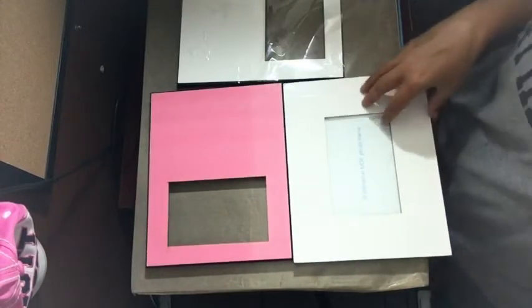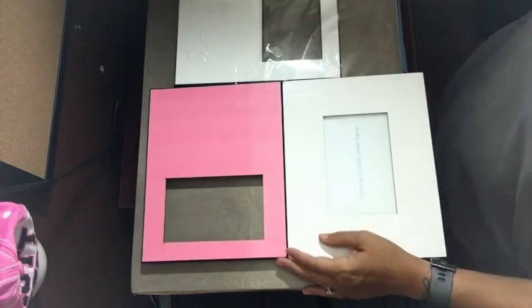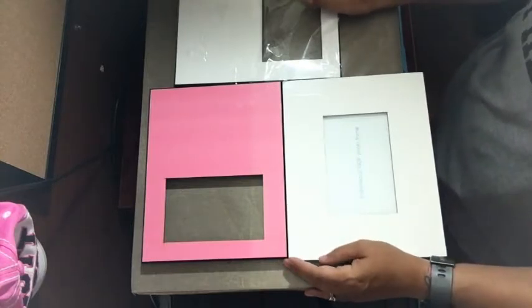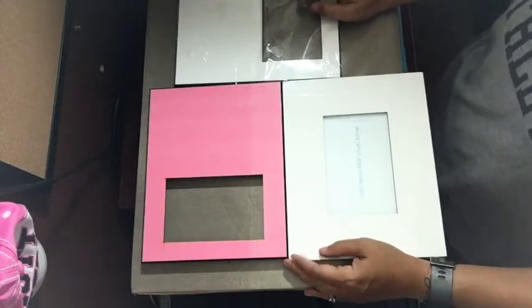Hey everyone, Amy here with Sublimation and More and Hellbound Designs. In this video demonstration I'm showing you the MDF photo frames that I got from my supplier in China, and I'm going to compare them to the ones I got from Condi.